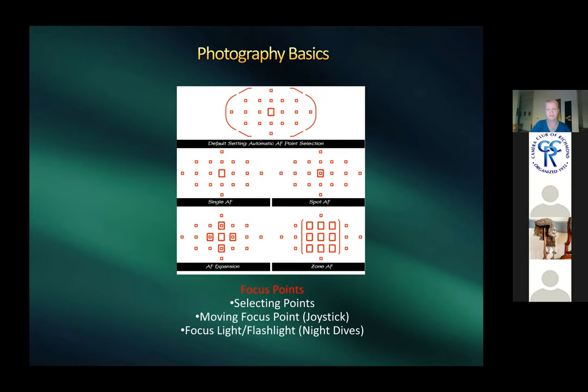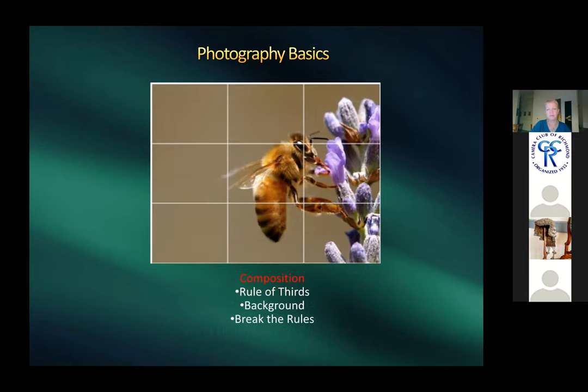For night underwater photography, Harold uses a flashlight shining on a subject to provide a focus point. The rule of thirds still applies underwater, but Harold often breaks it depending on subject and composition. Being aware of backgrounds is important, but rules are just suggestions.